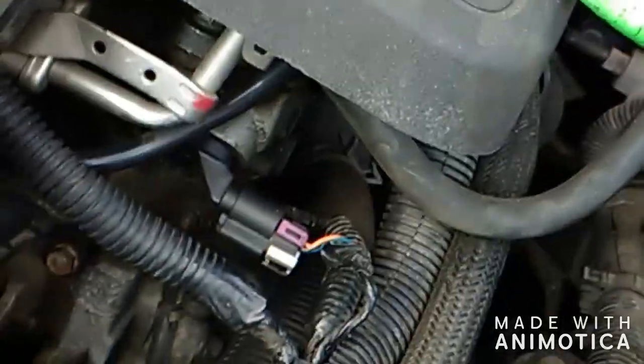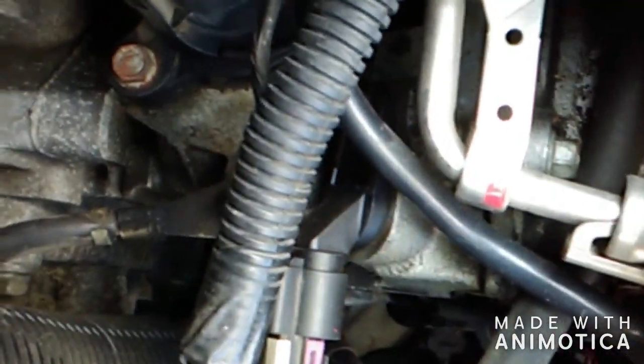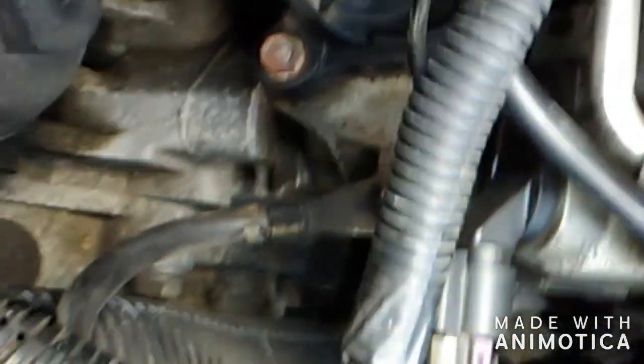This is going to be a video on how to change a cam sensor in a 2011 Malibu with a 4-cylinder. That's a cam sensor right there.